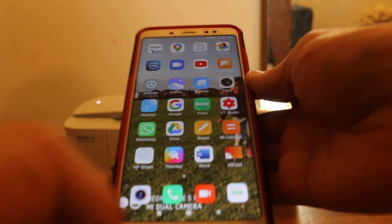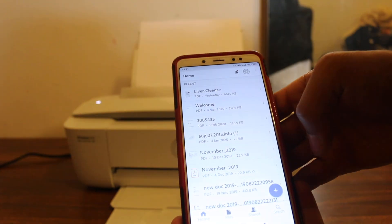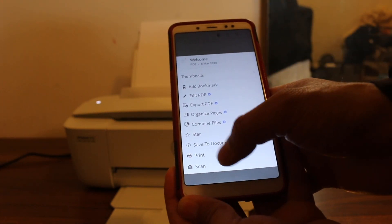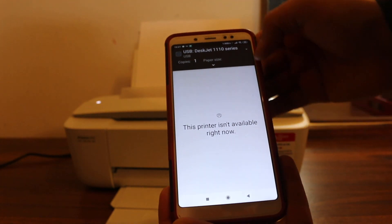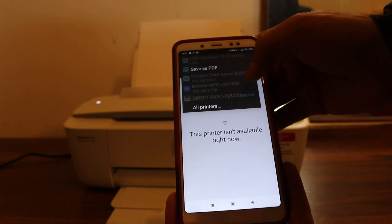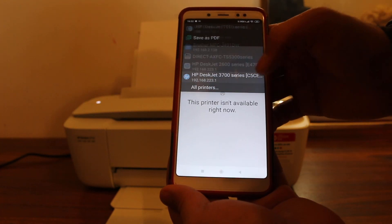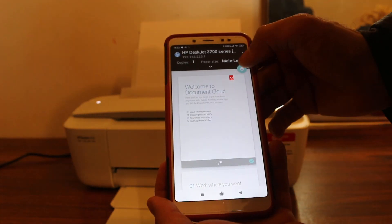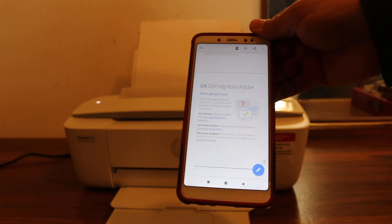Now I'll show you a test. We open any document and do a print. Click on Print, then select the available printers — here we can see the printer is available. Click on it and send the print command, then wait for the printer to confirm it works.